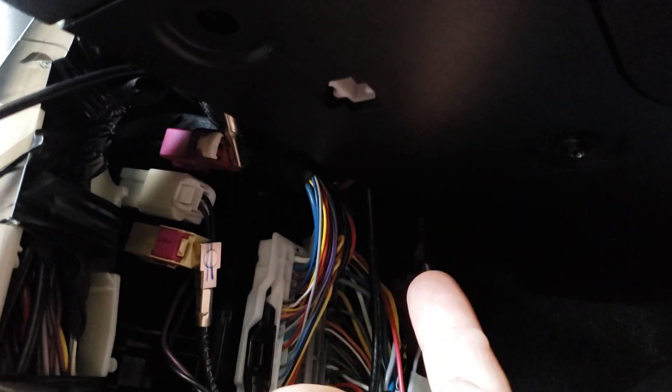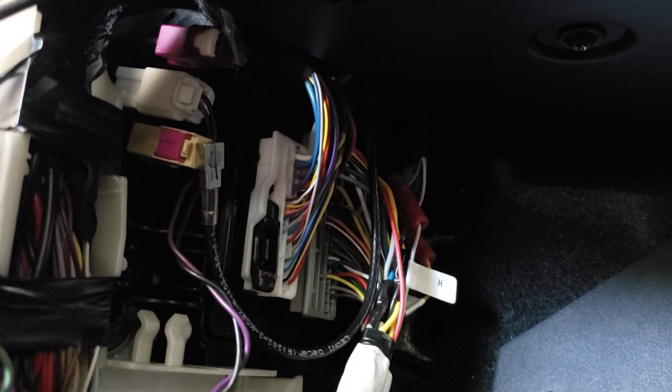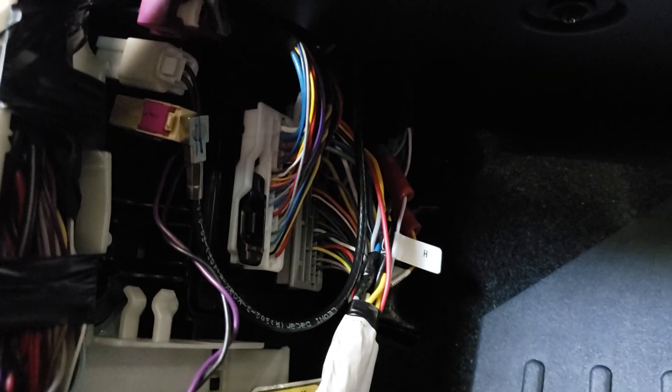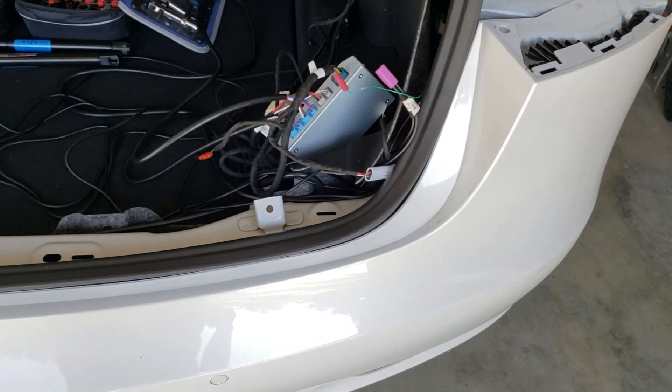Once you're up in there, you have to take off this piece — it gets real tight. There's a beige connector I disconnected up there, and then a white connector I had to pop off. That gave me the room I needed to loosen that 10mm bolt so I could put the power wire up there.